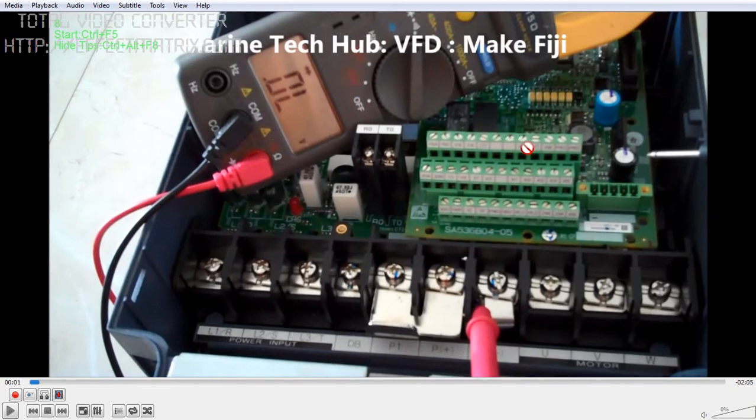You can see in this picture these are the control systems where you can feed in voltage or milliamps, and this is the terminal for the encoder. We have the input here — L1, L2, and L3 — this is the three-phase line input, and this is the output to the motor: U, V, W.